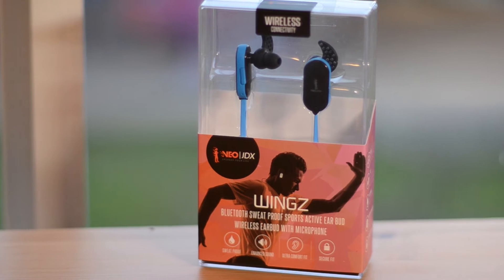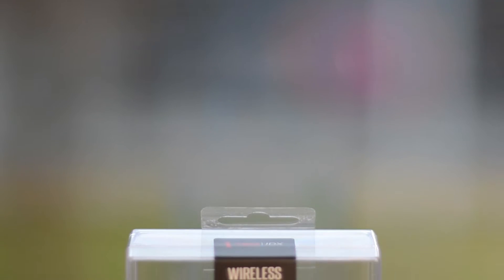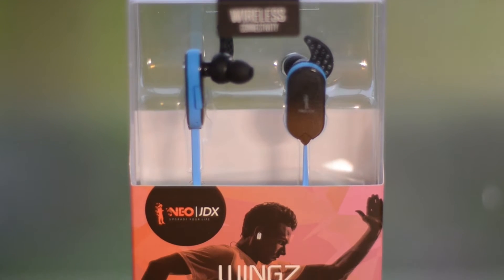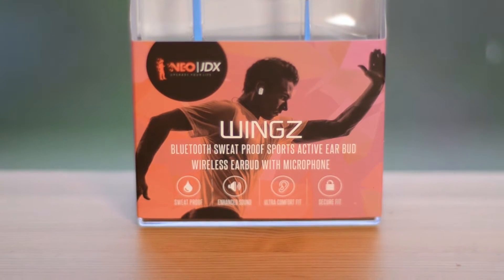In a saturated market filled with big name brands, can a small company like Neo JDX make the best earbuds for the price? Hey guys, how's it going? Today I'm going to be reviewing the Neo JDX Wings, a pair of Bluetooth earbuds with a ton of potential. For the same price as most entry-level earbuds, this product offers many features that make it an easy buy for anyone who likes to listen to music when they stay active.